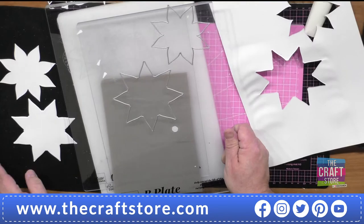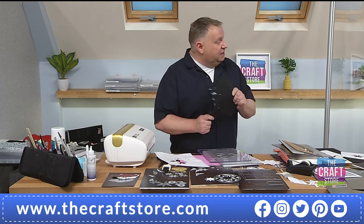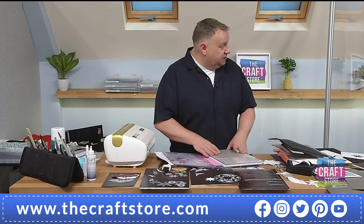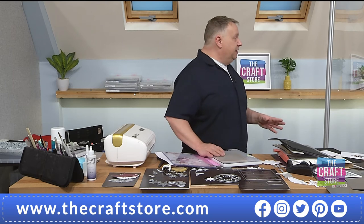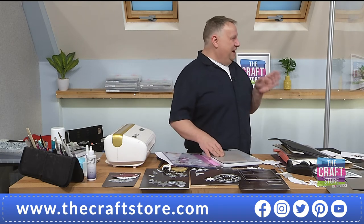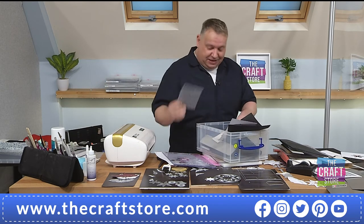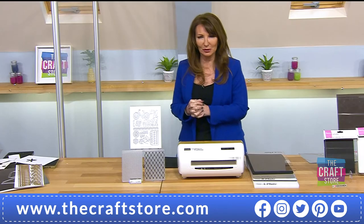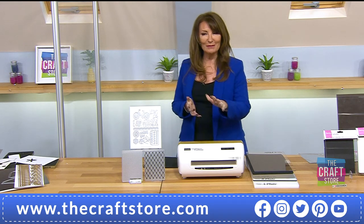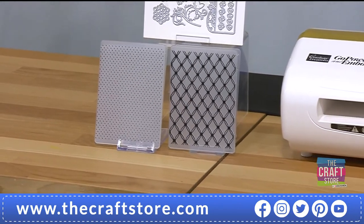I've got the tied-together embossing folder which is still my absolute favorite — you get something similar to that in the bundle here. Now for embossing: base plate always, then folder on card, then B plate — that's your combination. Let me run that through and listen to the noise. There's hardly any alteration in noise, which tells me I haven't got enough pressure.